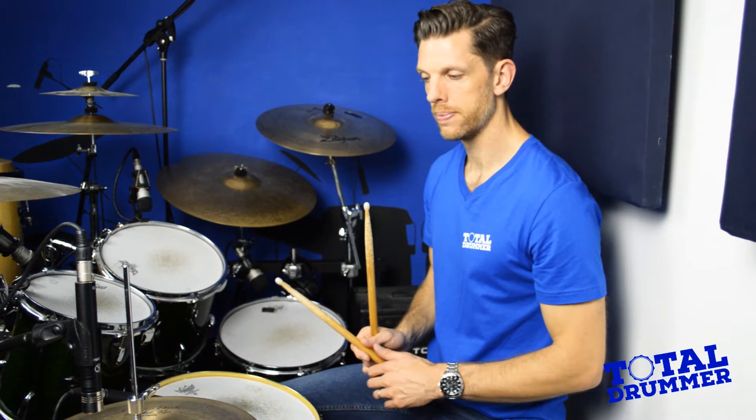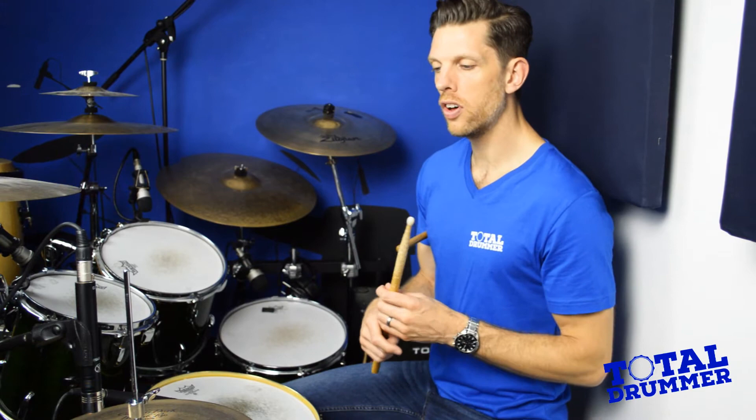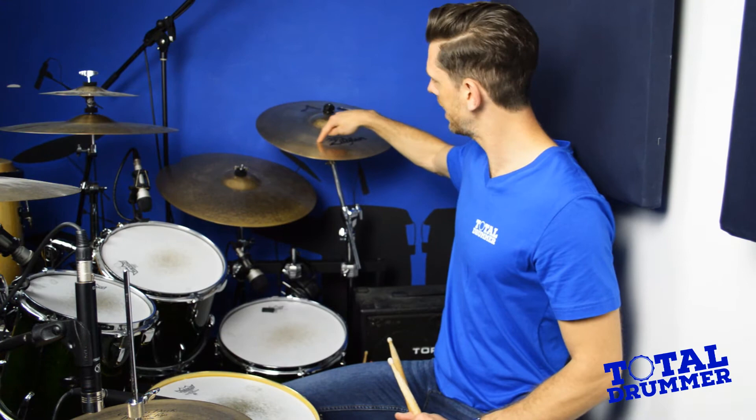Where you hit the hi-hat is up to you. If you want a rockier sound you'll play more on the edge using the shoulder of the stick. If you want a tight funk or pop sound, you'll use the tip of the stick on top of the hi-hat. Right now I'd say play on the top using the tip of the stick for a clean, tight sound. Every cymbal has a bell — the raised bit in the middle. Going halfway between the bell and the edge of the cymbal is where you'll get the cleanest, most articulated sound.